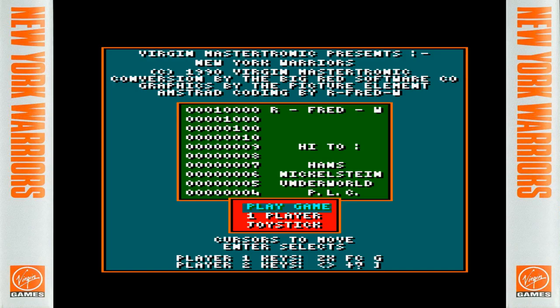This is a game I've been meaning to do for years — I actually own it and quite enjoy it. There aren't many run-and-gun games on the Amstrad of decent quality, so if you like Ikari Warriors or Commando and want something similar, New York Warriors is probably your next game to look at.